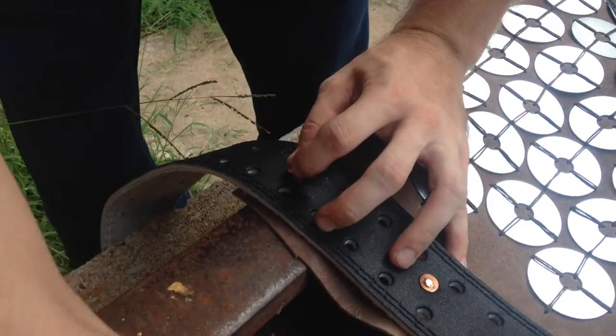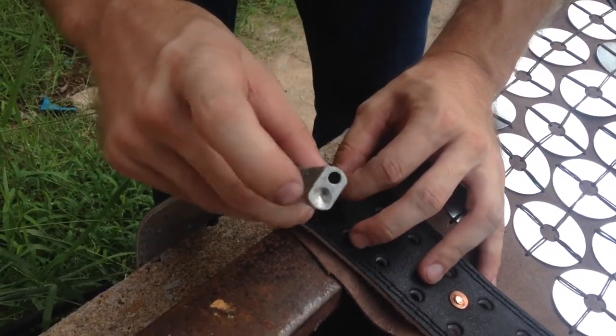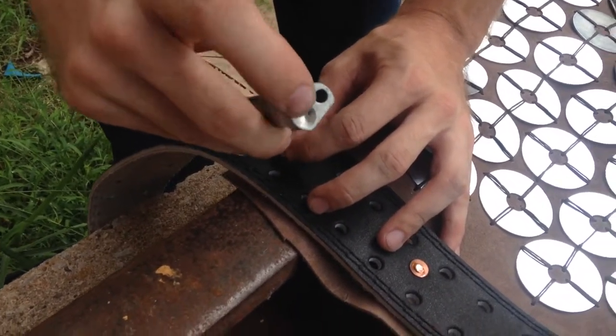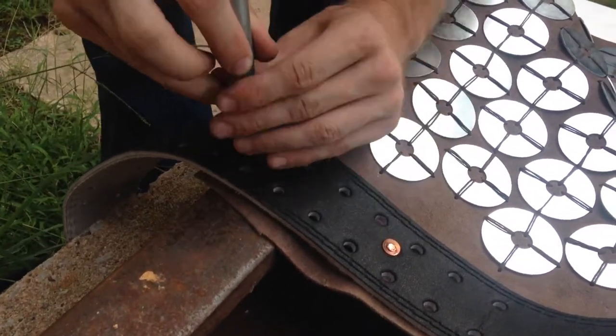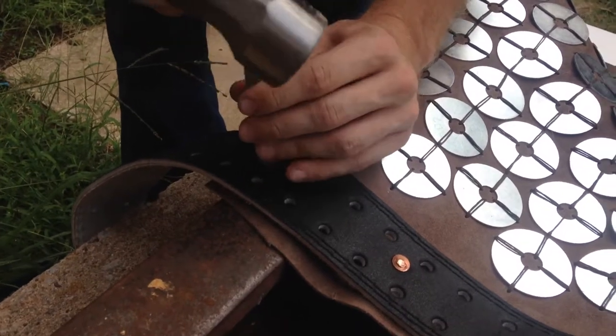Where did I put my rivet setter? Here it is. The rivet setter's got two different holes — it's got an actual hole for setting it, and then the divoted bit for doing the little kind of mushroom shape that holds it in place. So which one are you using, the mushroom or the hole? I've got to use the hole so we can set it.